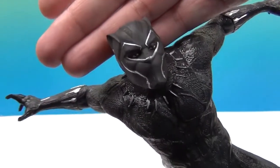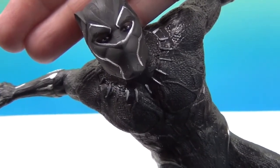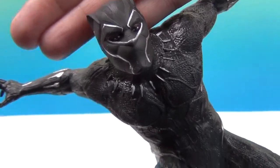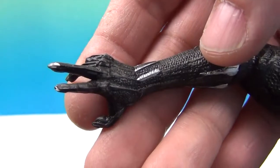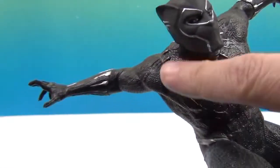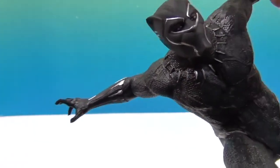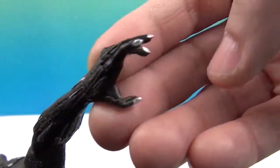Let's go ahead and take a look at his face sculpt. You can see his eyes in there — very cool, because you can definitely tell it's a mask. You can see his skin around his eyes. He's got these hands with the claws — very cool. And he's got this silver detailing around what's almost like a necklace kind of effect, and some silver detailing on his arms as well.